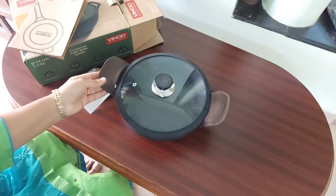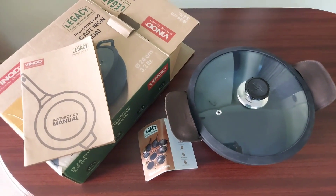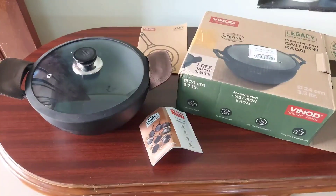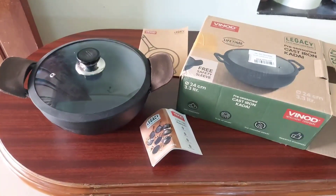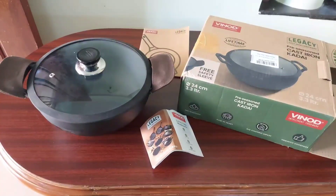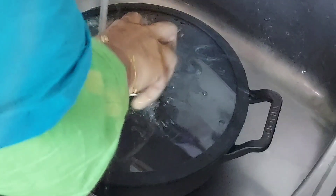The Vinod Legacy range has kadais in three capacities: 22 centimeter, 24 centimeter, and 26 centimeter. This 24 centimeter is enough for about four people; above that you will need a 26 centimeter. But why I prefer this size is that the weight of the 26 centimeter kadai will be even more compared to the 24 centimeter. The weight of this kadai is around 2 kg.